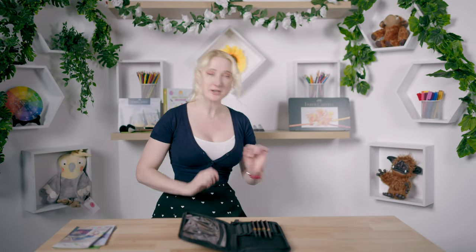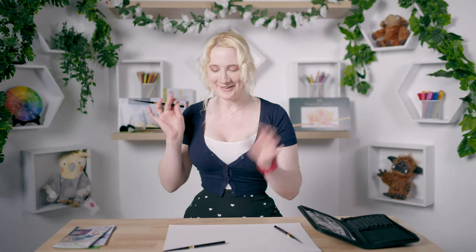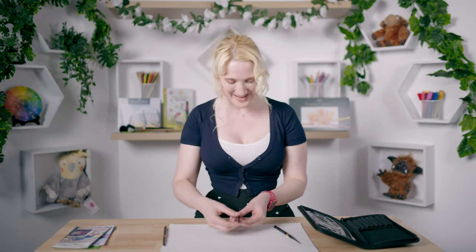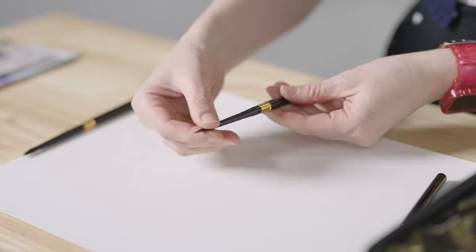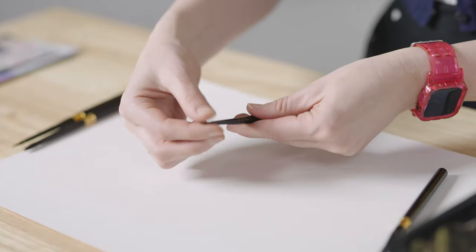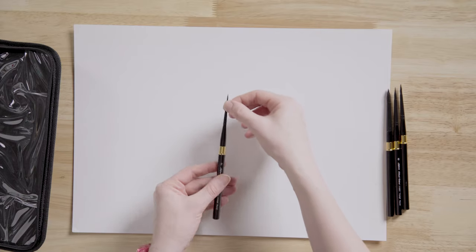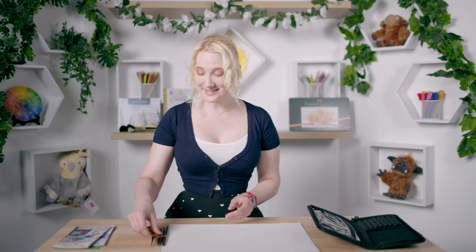I'm going to bring out some white paper so you can see whether any bristles come out. We've got our brushes here and we're going to do this for all four brushes. First brush — we are bristle-less, excellent. Brush two — no bristles, excellent. And last but not least, our tiny one — no bristles. That's fantastic.